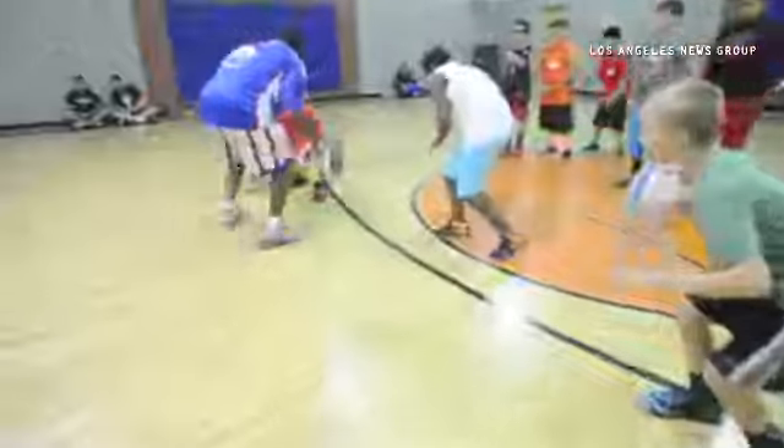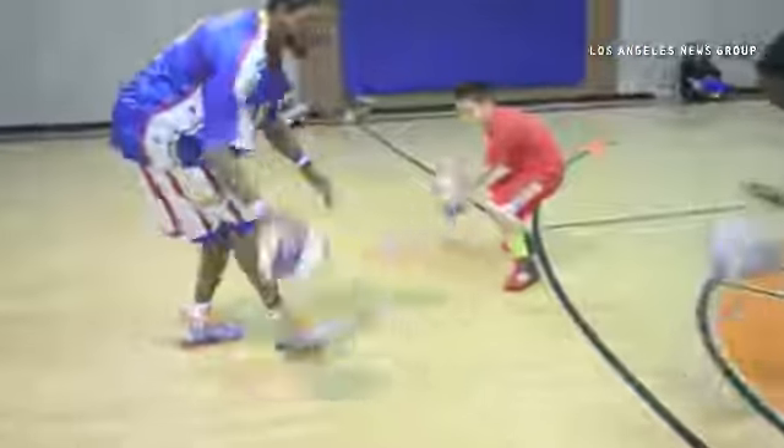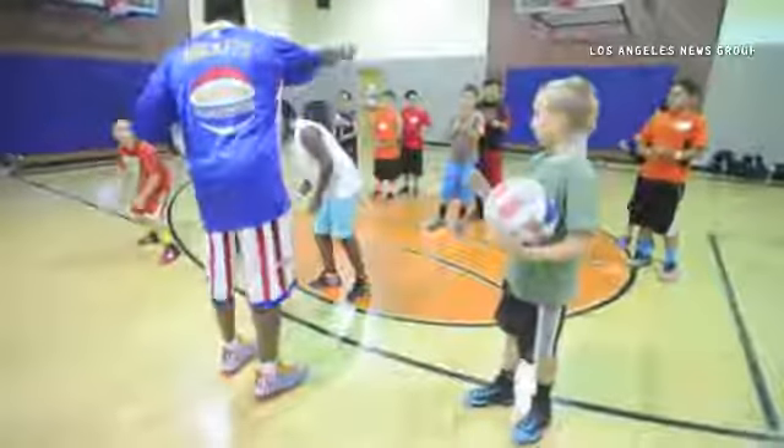Two, three, four, five. Good job. David, what you guys want me to do? Give me that dribbling.